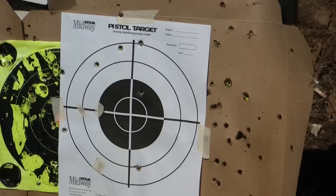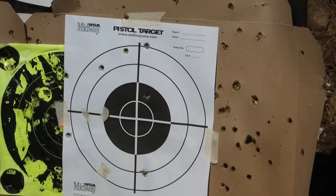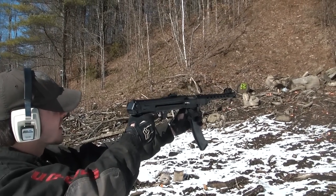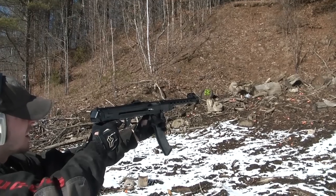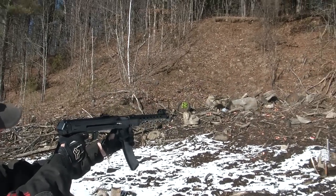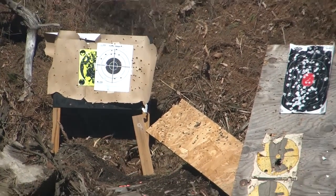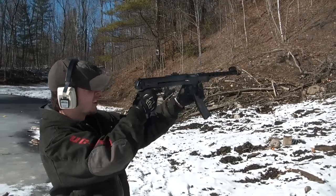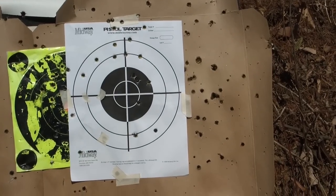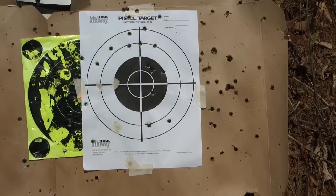Alright, we'll see. There's the ones — I guess the ones at the top of the target right there, and then the one in the black. Alright, your turn. It doesn't kick that bad at all. That was it. Not too bad. Actually, yeah, that was pretty bad, but whatever — first time with a gun. Fun stuff.